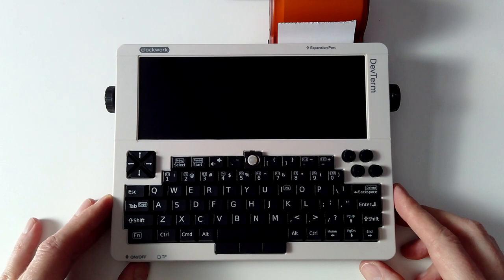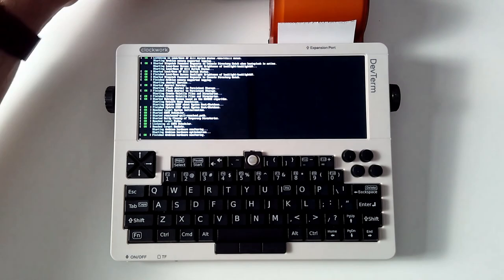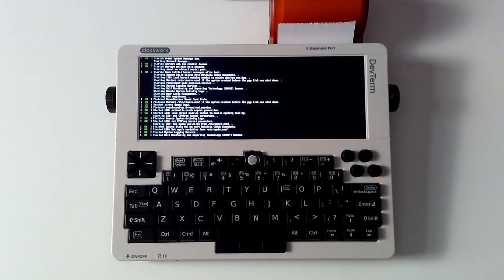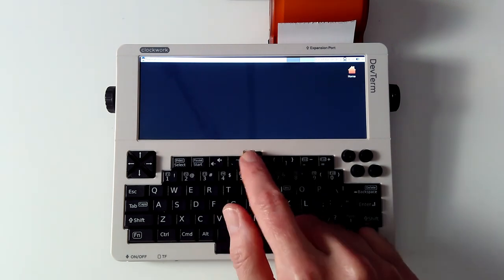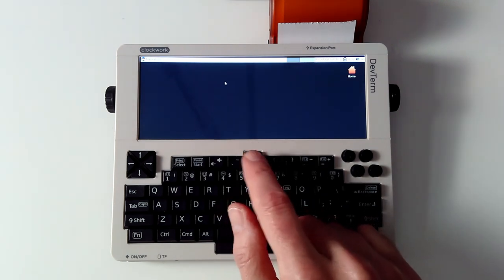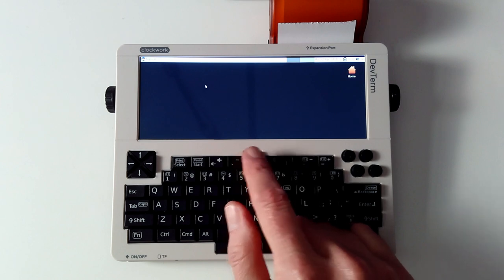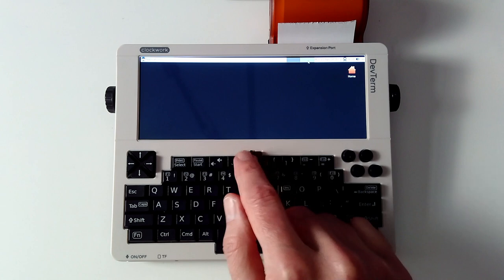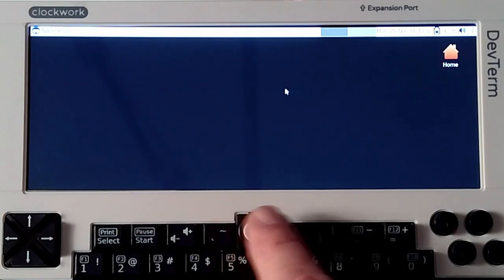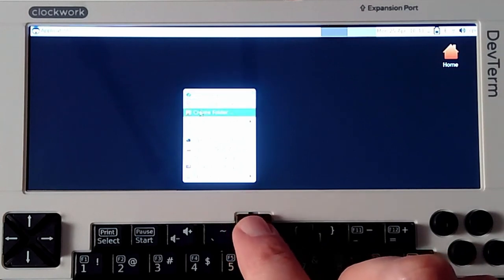What you're seeing now is my fixed version until the new LCD panel is delivered from Clockwork, which is on its way. Big shout out to Clockwork for getting back to me quickly. The good news is I do have a working model because I was able to hack at this to make it work. Let's go ahead and turn on the DevTerm — I am running this with batteries. After a little terminal action, we see that the GUI will boot.